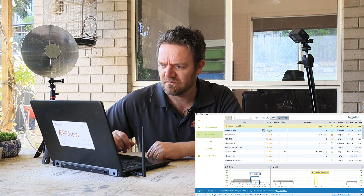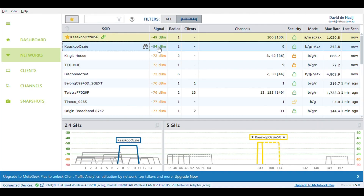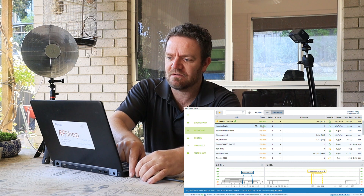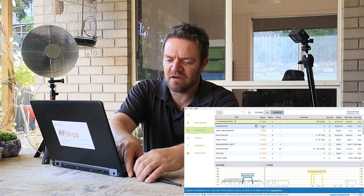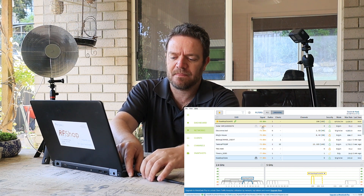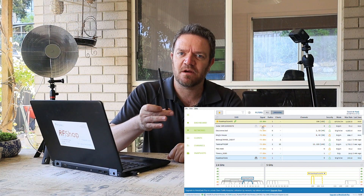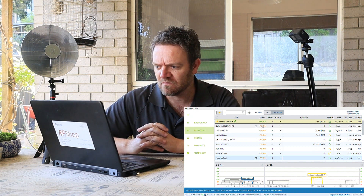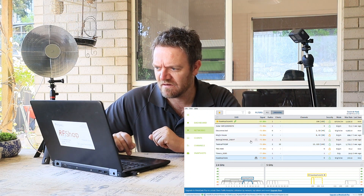If I click on both networks, the signal strength is not bad - pretty strong at minus 49 and minus 52. That is actually a problem because it's very strong and I'm just on a dipole, so trying to make that better is potentially going to be a bit of a challenge. We'll see what I can do.